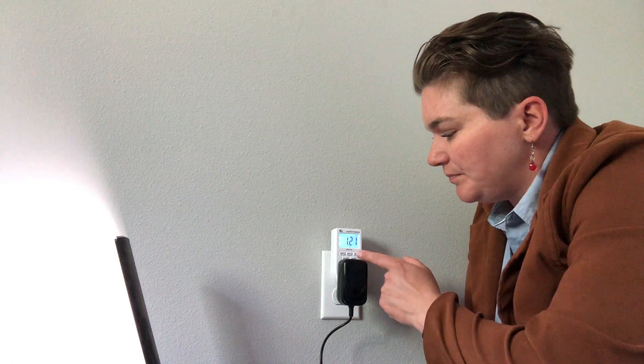If you have something whose energy use changes a lot from minute to minute, or that cycles on and off like a refrigerator or freezer, then I recommend using the kilowatt hour setting, which is the button on the far right. Press that button and it will start telling you how many kilowatt hours it has used since it has been plugged in. The number will be small at first, but you can leave it plugged in for a day to get a much better understanding of how much energy it is using over time.